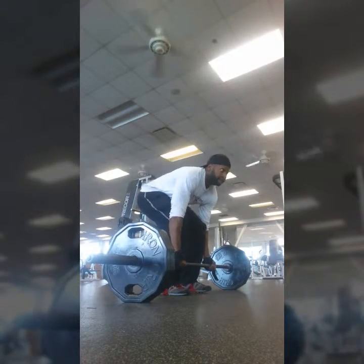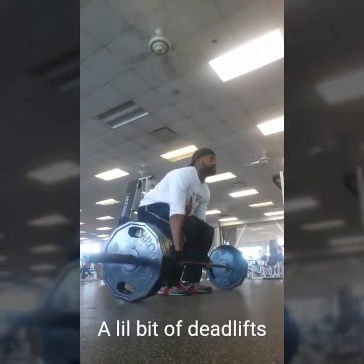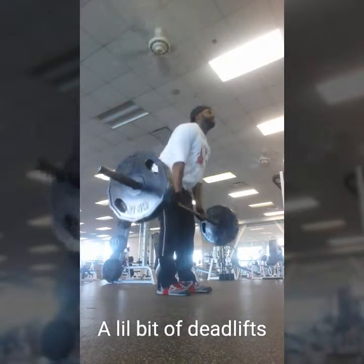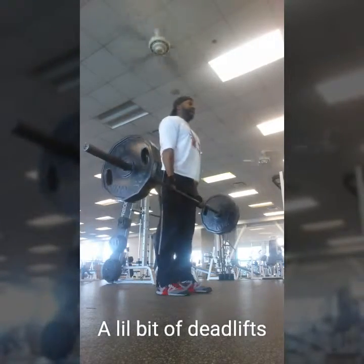I did three sets of squats and then came over to the deadlifts, once again trying to work them at 225. Like I said, I'm not a powerlifter, I'm not the strongest in the world, but I do all right with what I've got.